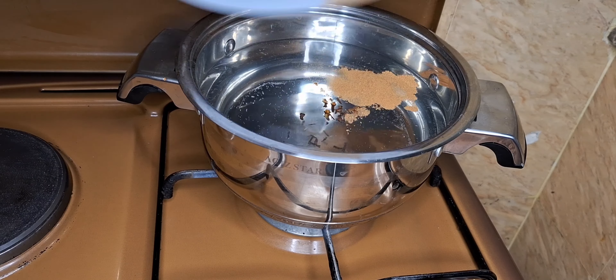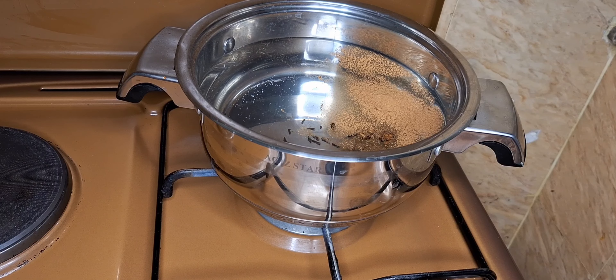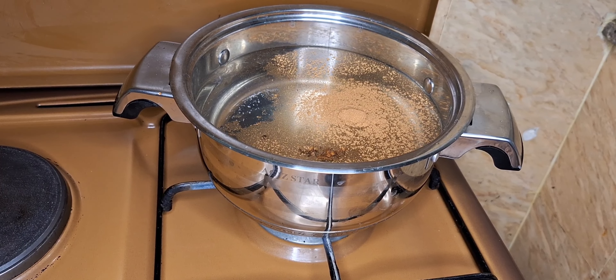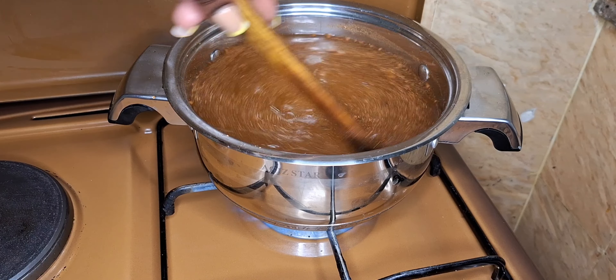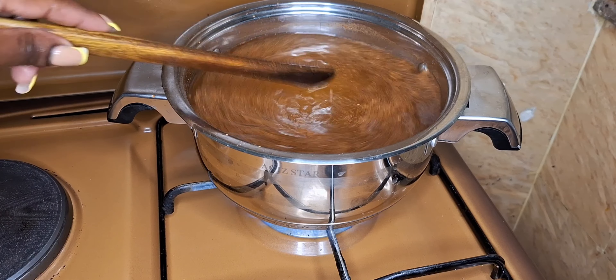Now I'm going to simmer all my ingredients and I'll start with cloves and cinnamon. If you have the bark of the cinnamon, you can also use it. I didn't have it, so that's why I used the powdered one. I'm stirring so that the cinnamon and the cloves can infuse properly with the water.